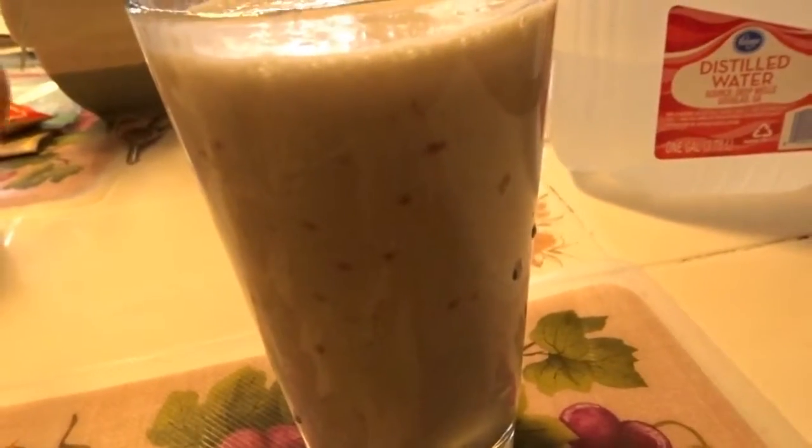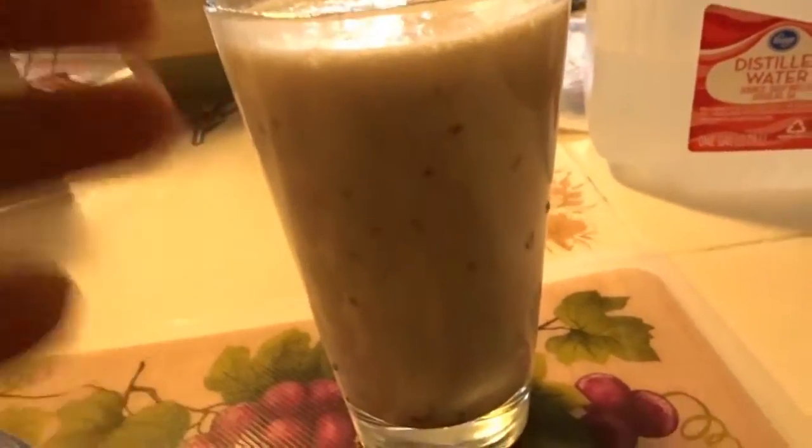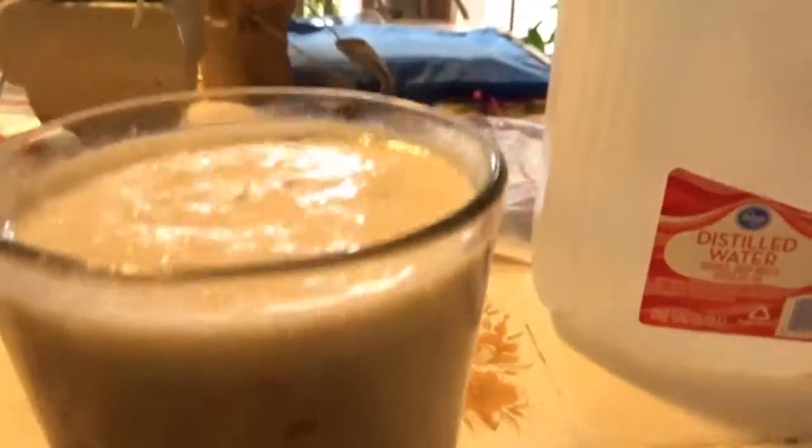I put creatine in this because today is my off day. I still want to make sure I get my creatine intake, so that's the reason for that. Better go ahead and dive in.